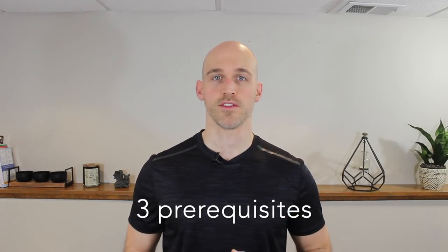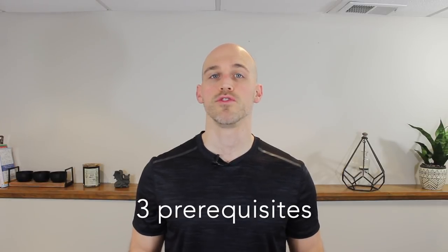Real quick before we get started, I want to explain three prerequisites — three things you should be able to do or be aware of before you pursue frogstand to handstand. The first thing is you should already have a stable frogstand. In order to do frogstand to handstand, you're going to have to get into a frogstand, so you need to be stable and comfortable in that position already.